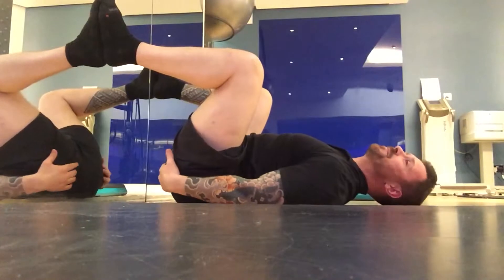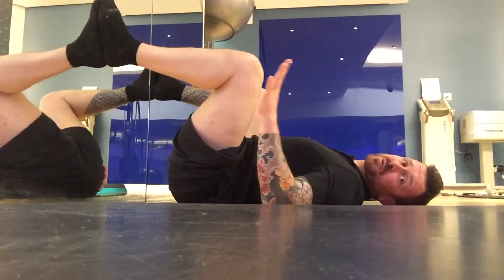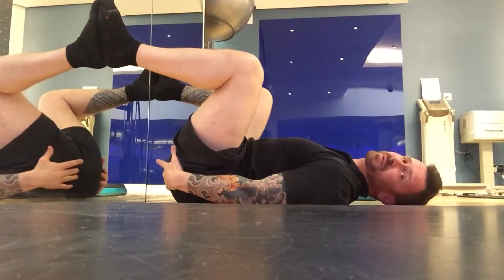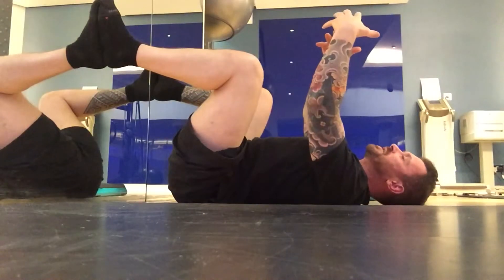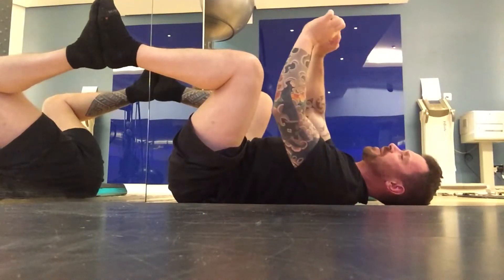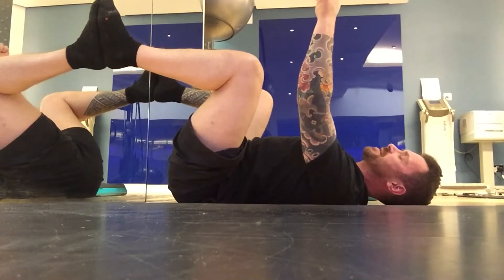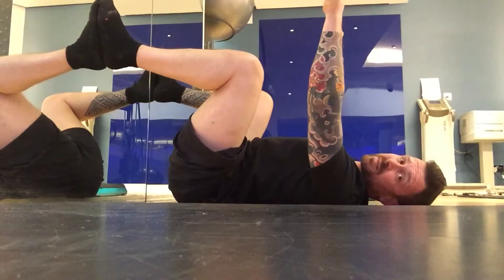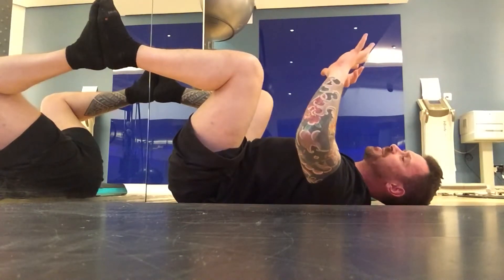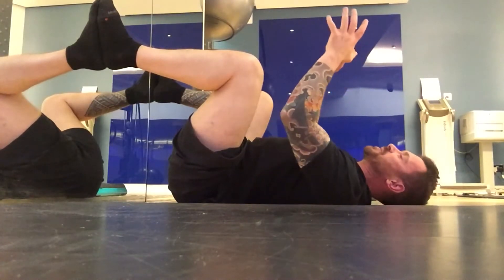Then from there, as you breathe in, you might feel the pelvic floor stretch as the diaphragm pushes down on it. And then as you breathe out, you just gently pull those sit bones apart. The muscle we're trying to stretch goes from one side of the pelvis to the other, so all we're trying to do is gently encourage the bones of the pelvis to come apart, and as that happens, the muscle gets stretched in between.